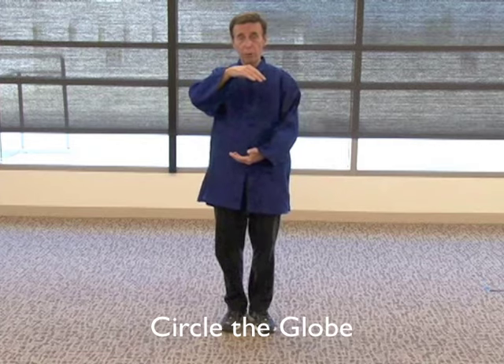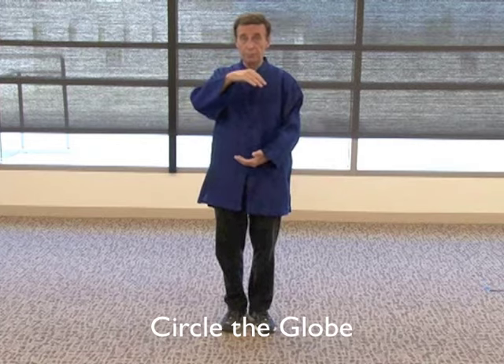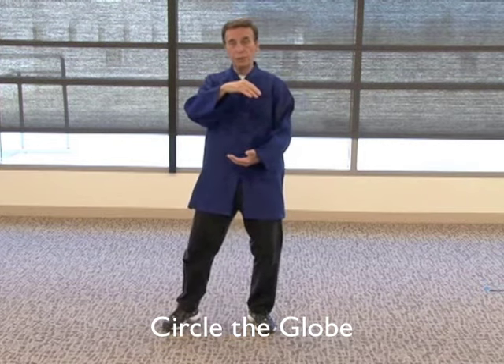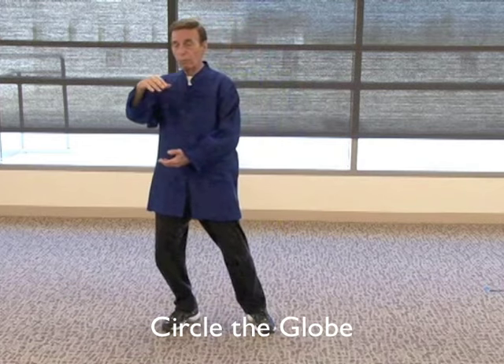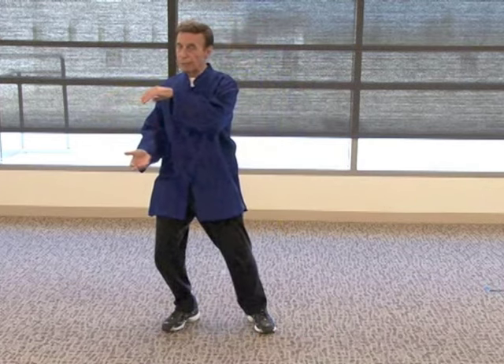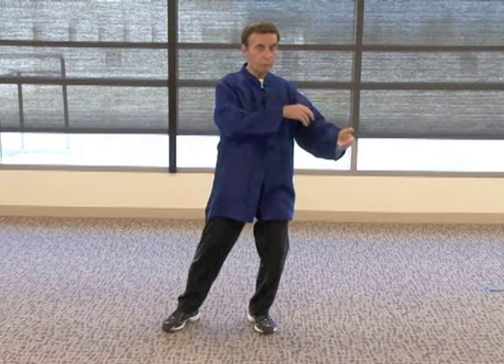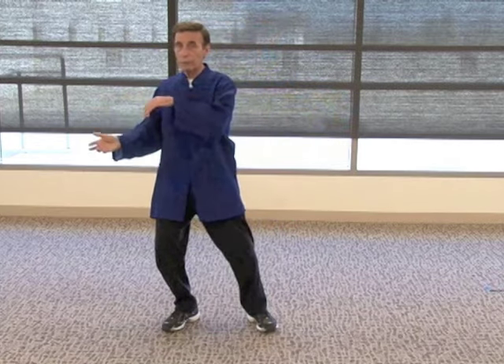The next move is called Circle the Globe. Form a ball — think of a beach ball. Left hand on top, right hand on bottom, the two palms face each other. Let your knees relax, step with the left leg to the side, and just shift the weight. Now roll the ball over slowly. If you notice, I'm not going to move my arms — I'm just moving my body. The ball will follow. Roll the ball over, just move the body to the left, and roll it over to the right, and bring the left leg in and down.